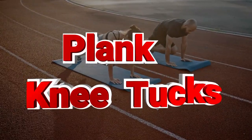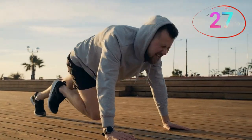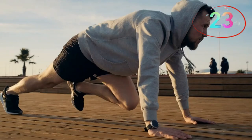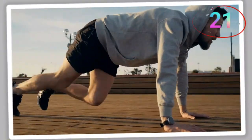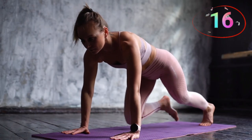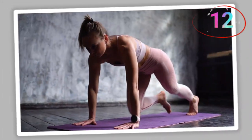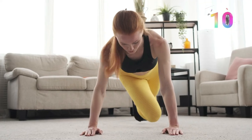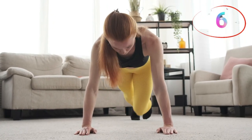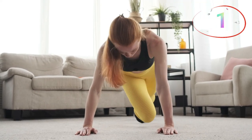Number six, plank knee tucks. We're switching it up with this move to target your abs from a different angle — keep that core tight. Plank knee tucks target your abs from a different angle while also working your entire core. Start in a plank position with your body in a straight line. Bring one knee up toward your chest, then return to plank and repeat with the other leg. Keep your core tight and avoid sagging your hips. This move helps to engage the deep core muscles and enhances your overall core strength.